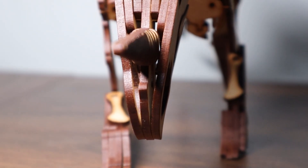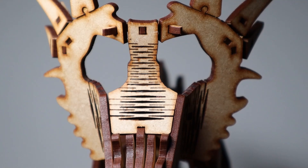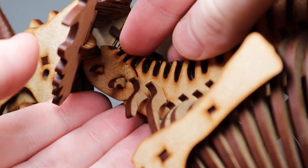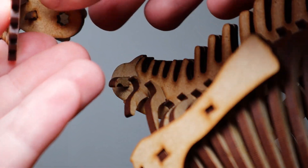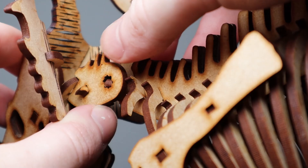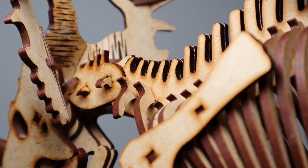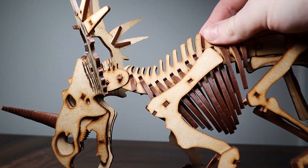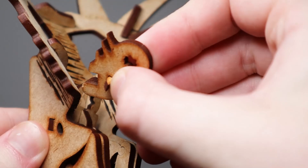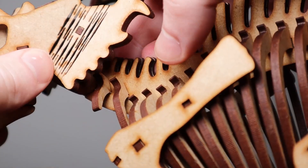I mainly want to shift my focus to the head on this model, where all the really interesting stuff is happening. At the neck, you can adjust the angle on the head both vertically and horizontally, which is really cool. For vertical adjustment, you just remove this neck piece with the head attached to it, and reattach the whole assembly to this connector piece on the body at any angle you want. Similarly, for side-to-side movement, remove this assembly from the base of the skull and place the head at any angle you want, then reattach.